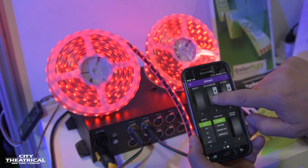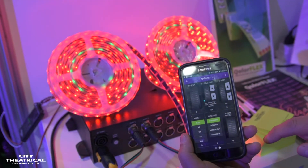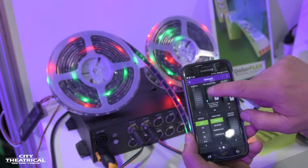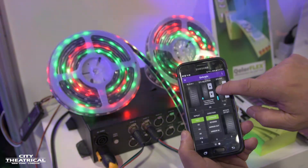Using our effects wheel we can then begin to have ColorPix effects. Using our rotation wheel we could speed up or slow down those effects as well.